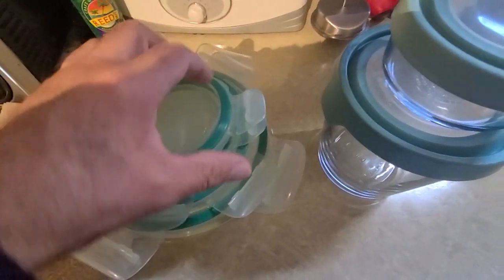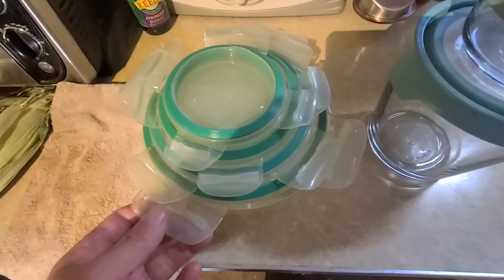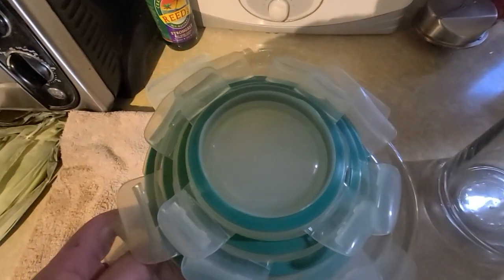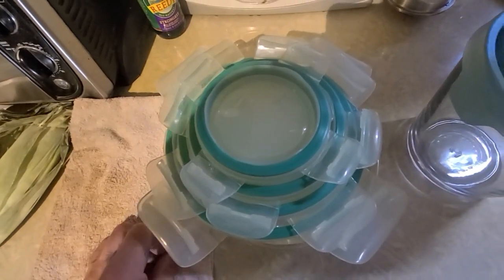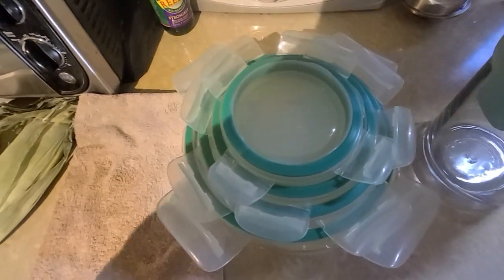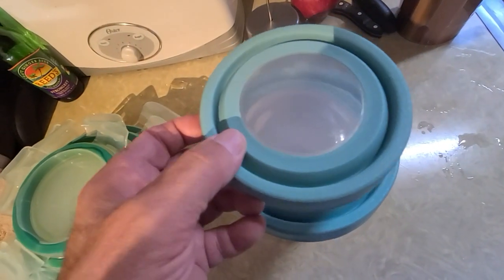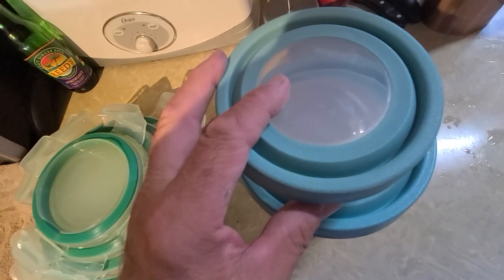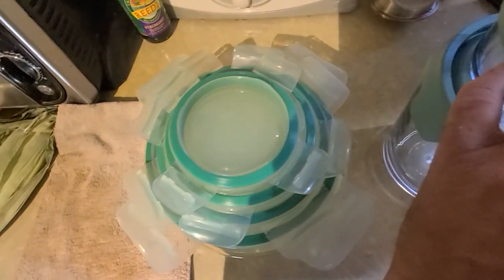I love these lids. Nice, thick, cushy seal. But trying to put these away and store them when you're not using them is a problem. They're nice when they're being used, but when they're not, they make a big mess. Now these other ones are nice for storing, but they don't have a good seal like those.